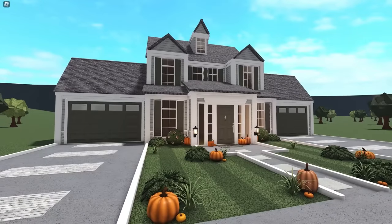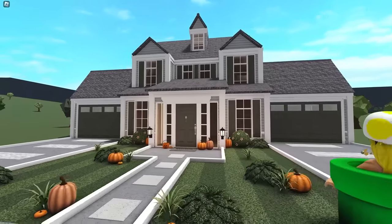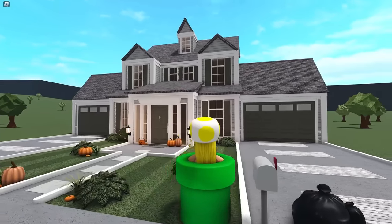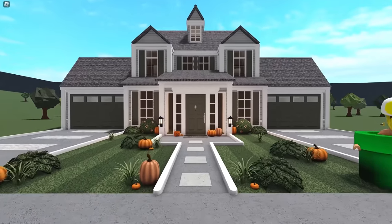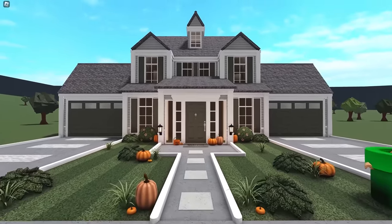Thank you all so much for watching. I really hope you enjoyed this video and I hope you love this build. I will have many more autumn builds to come because it is officially September now - so happy September! I will see you all in my next video. Love you guys, bye!